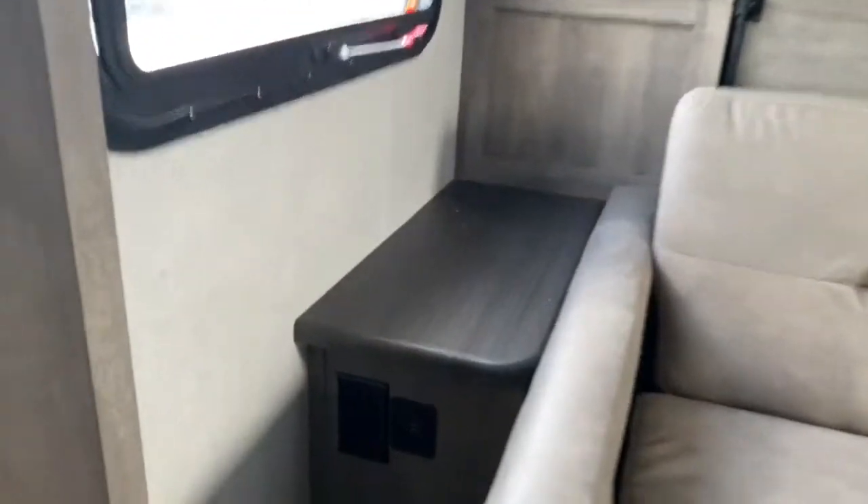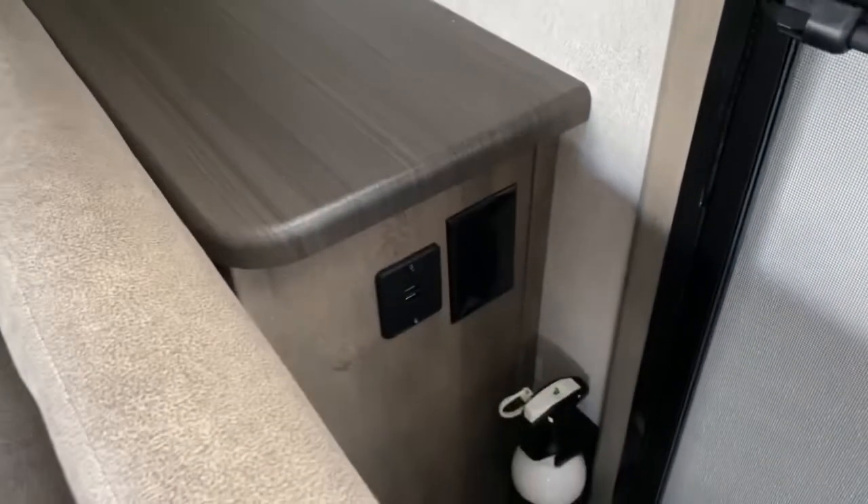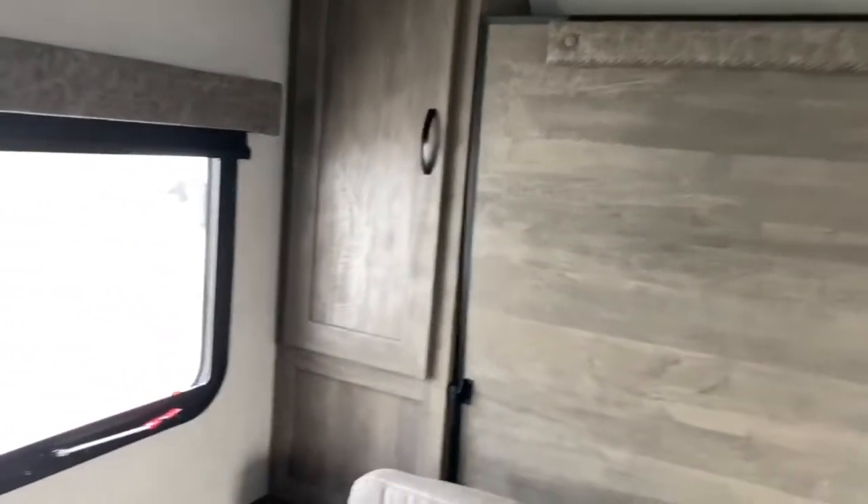There are also USB ports and outlets, along with a nice little nightstand on each side of the bed. You've also got some closet space as well.